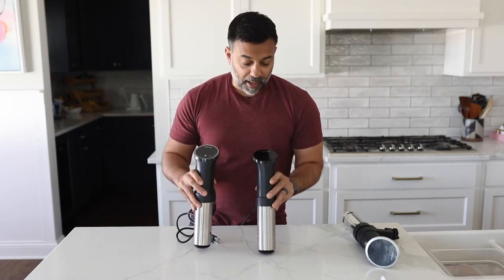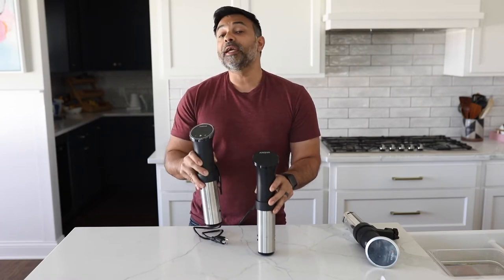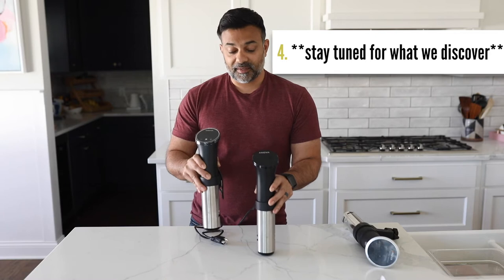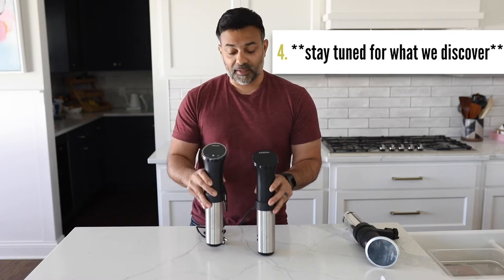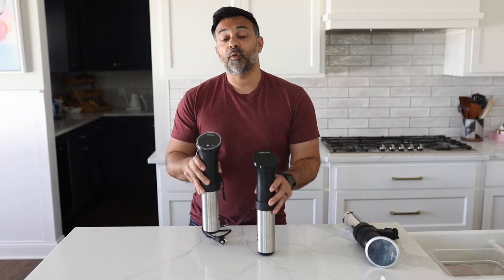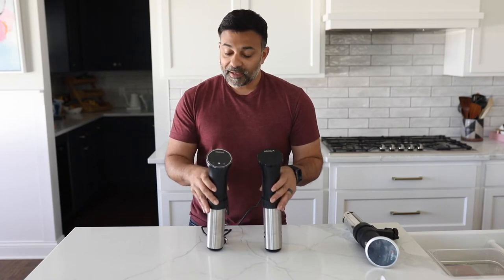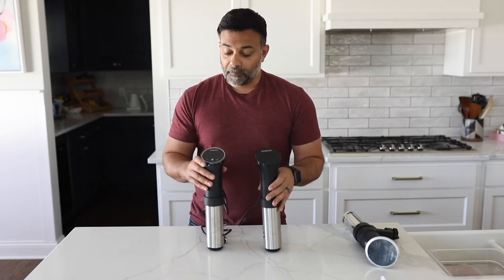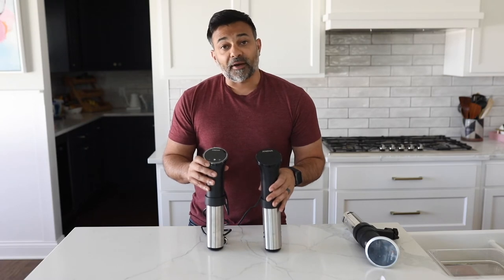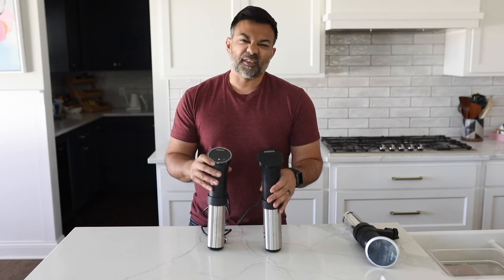There are three particular differences with this that don't meet the eye. The biggest thing being that this is now 1,100 watts versus the 1,000 watts of the 2.0 — so the 3.0 is 100 watts more. The second difference is they've upgraded the Wi-Fi, so now it's dual-band Wi-Fi, giving you better connectivity and perhaps a more stable or easier connection.